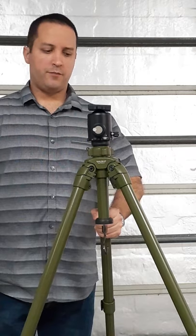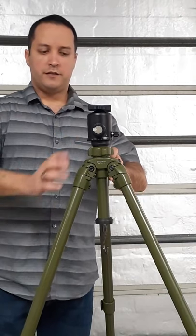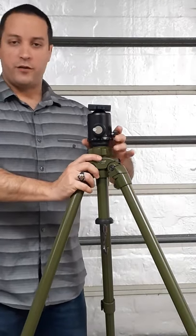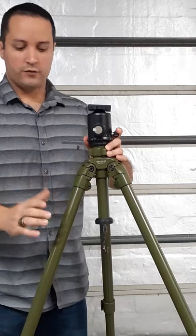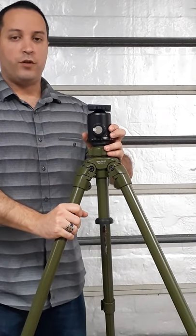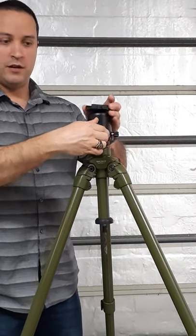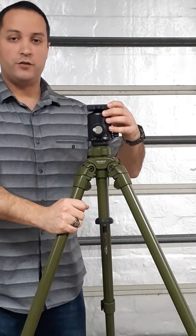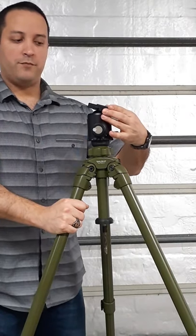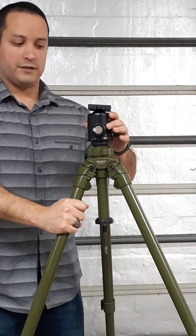The next portion is the ball head, made by Sunway Photo, model FB-52GNN. This is only one pound and is rated for 44 pounds — meaning it will take over 44 pounds of force to rotate or move your stabilized weapon. The 52-millimeter diameter ball means the rotation and inclination are very smooth, not robotic or forceful like previous models. It is very comfortable and reliable.